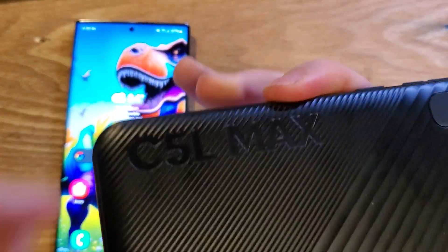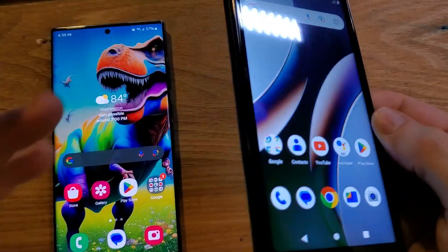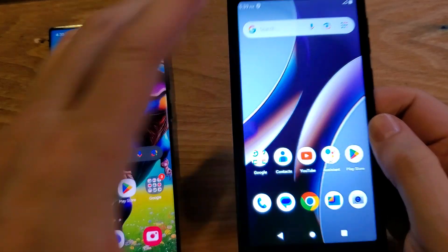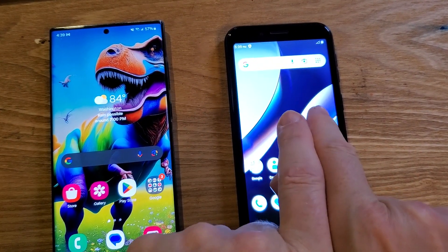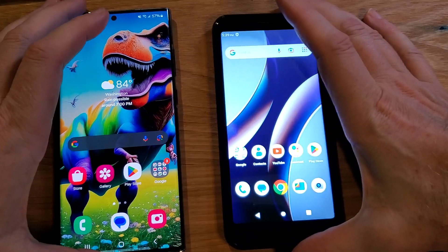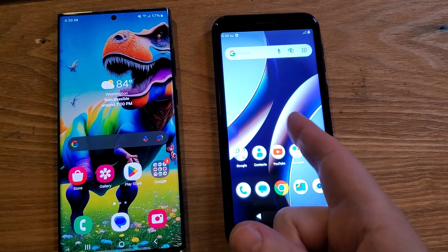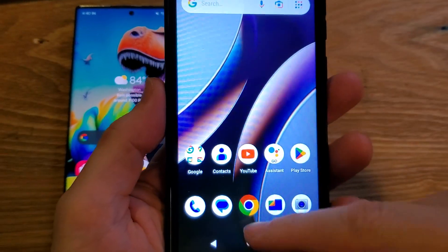This is the C5L Max, an older budget phone, but we're going to make it go faster. I'm going to show you a cool setting inside your phone, make the changes, and then compare the speed to a newer phone — this is a Samsung Galaxy S22 Ultra — and then you decide with your own eyes if the settings we make on the budget blue phone make it faster than the Samsung Galaxy. All right, let's get started.